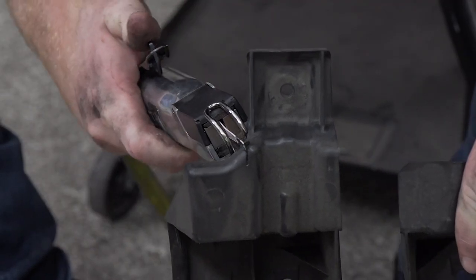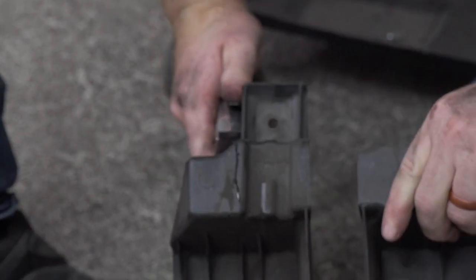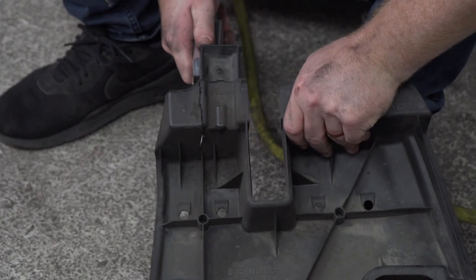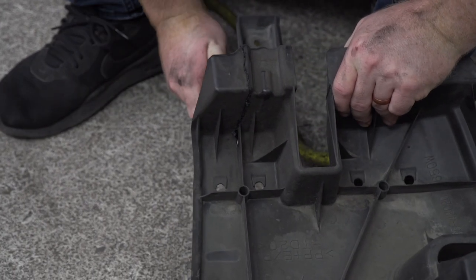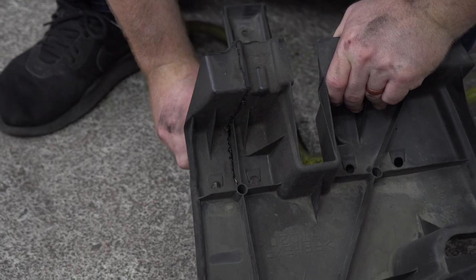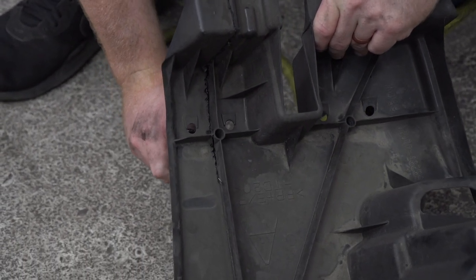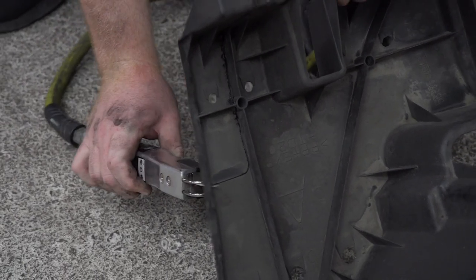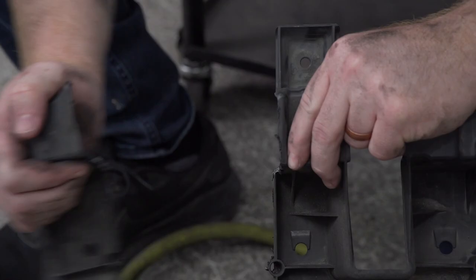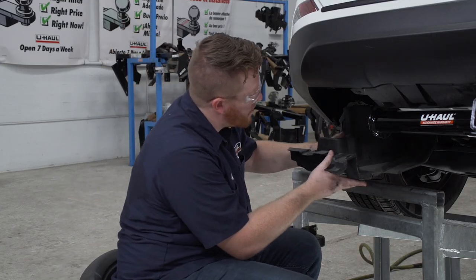And we're going to be using an air saw. Now that we've cut that out, we're just going to line it up and install it around our hitch.